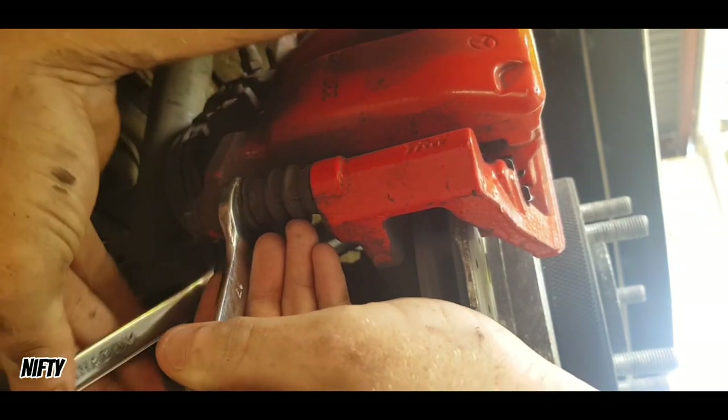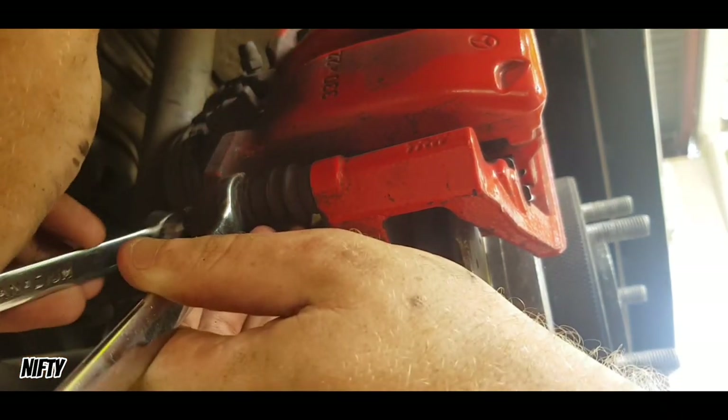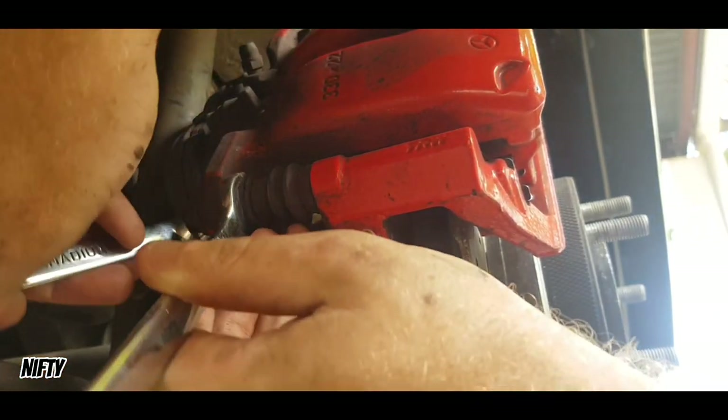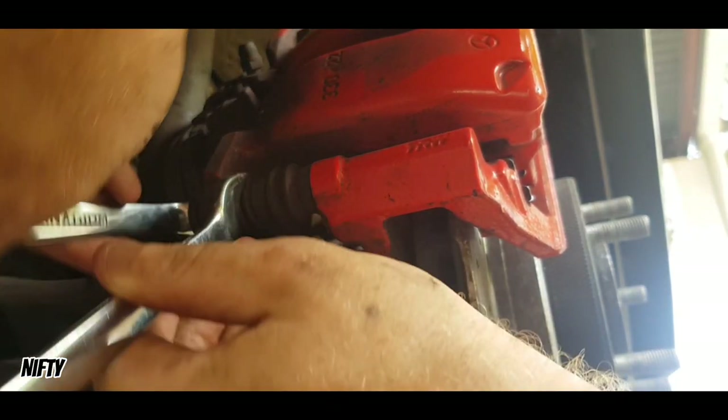I swear I could get a job at Mercedes just doing brake pads — that would be the dream, guys, that would be the dream. But anyway, the bolt's on its way out.